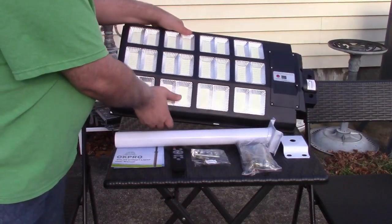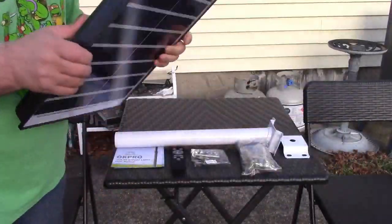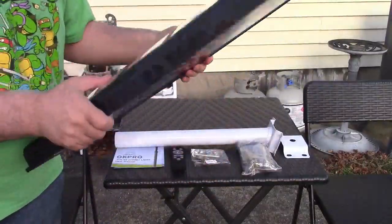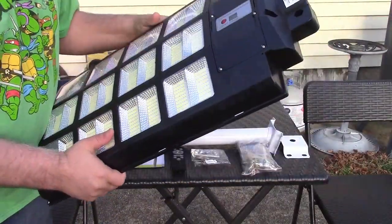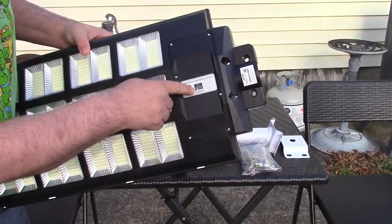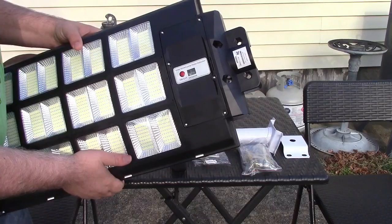This is a serious light. The solar panel is right here, so it charges up like that. There's actually a green light that shows it's getting power from the sun to charge up.